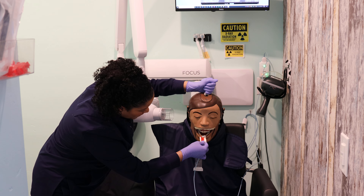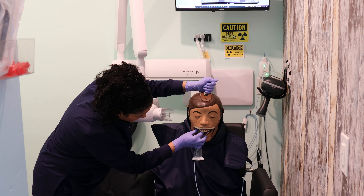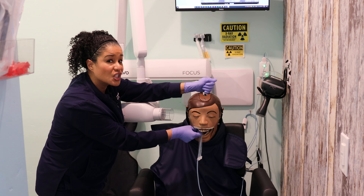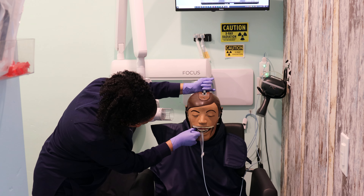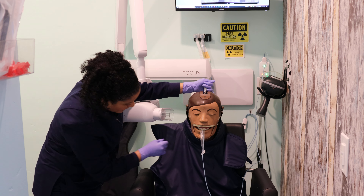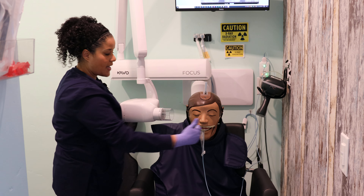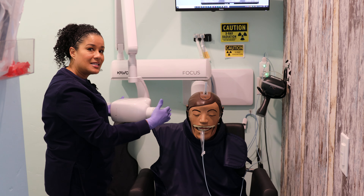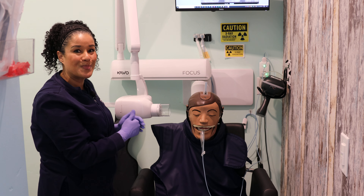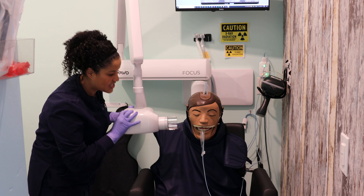So we're going to go in flat, rotate into that molar position, ensuring the sensor is behind that last molar. Have our patient close, and we want to make sure that our sensor and the end of the PID are both parallel so that we're able to open up those contacts and get a diagnostic image.